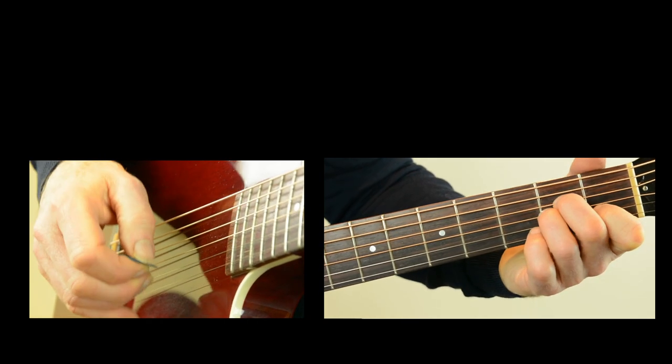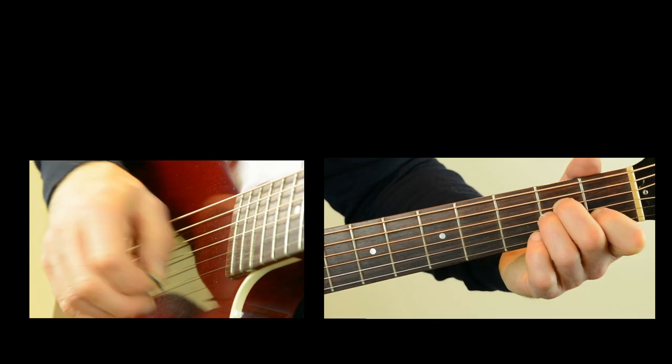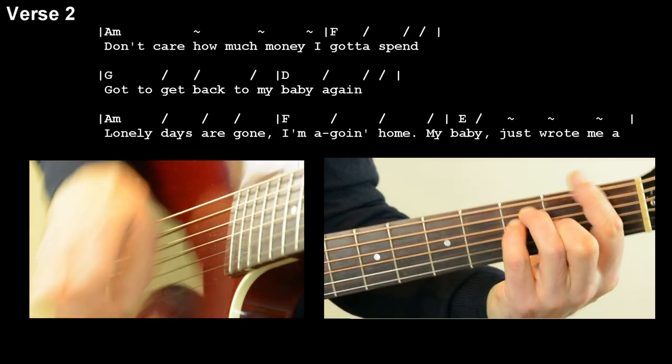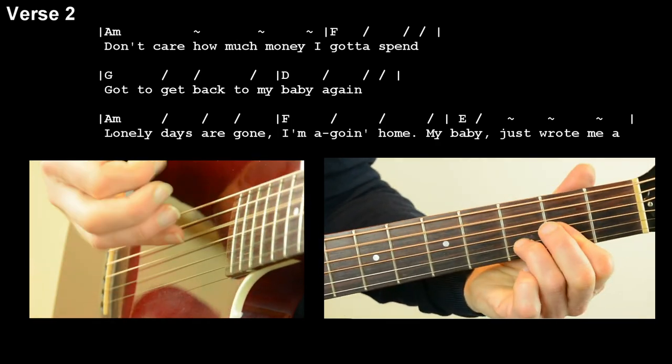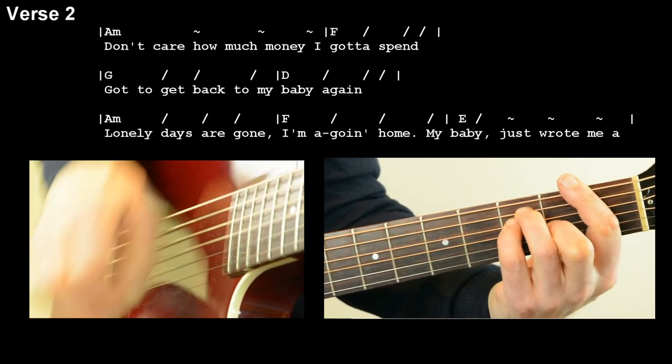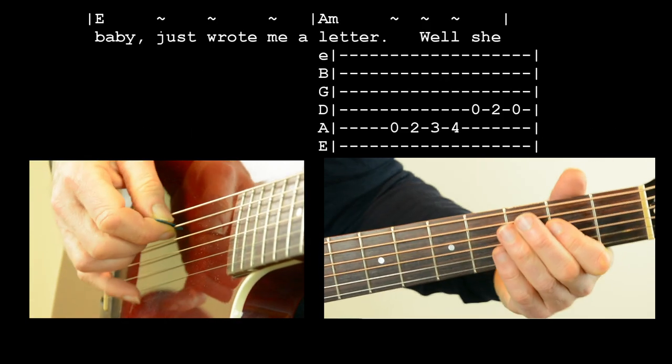Let's try that at the end together. Don't care how much money I gotta spend. Gotta get back to my baby again. The lonely days are gone. Why am I coming home? Cause my baby just wrote me a letter.